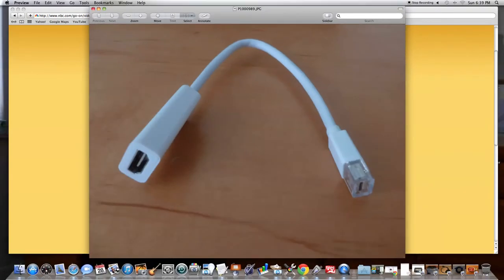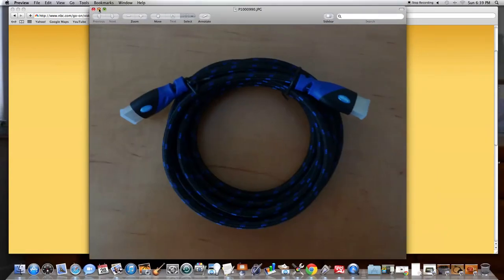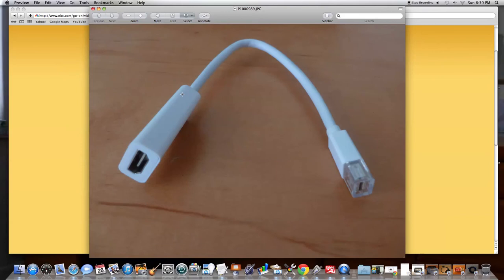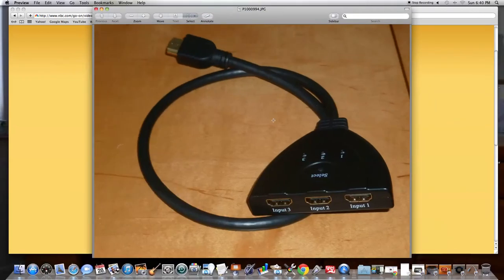I bought this adapter — this end goes into my computer and this end is for the HDMI cable wire. That's like a little extra piece you need to connect your computer to your television so you can watch RabbitTV on your high-definition television set. I bought this from Amazon for about three bucks.